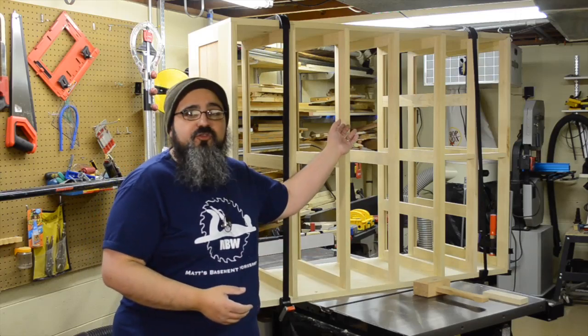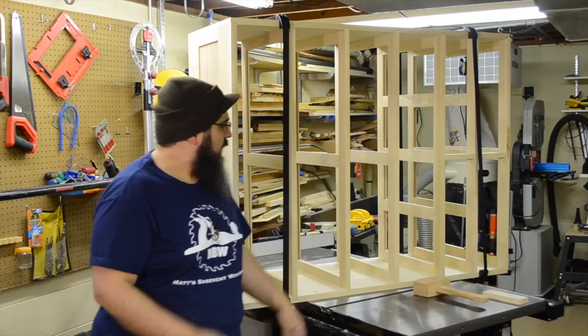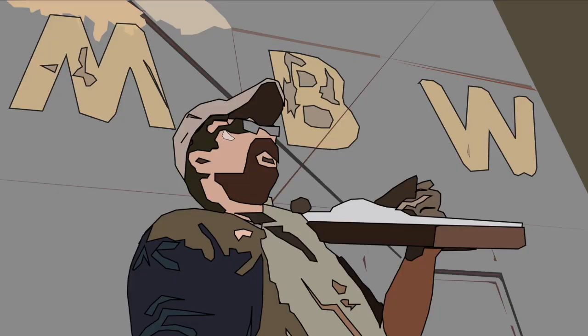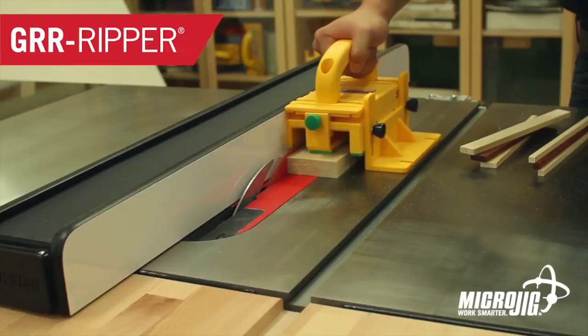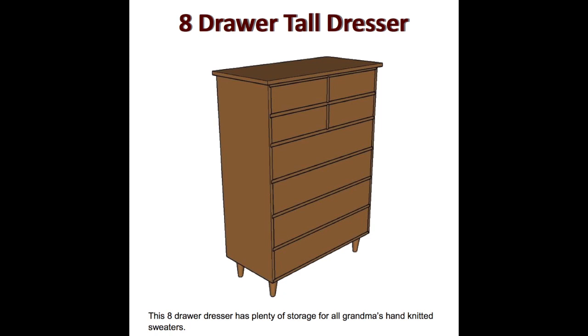On today's episode, we're going to come back to the drawer frame assemblies. We've got a little bit of touch-up to do before we start putting it together. Wait a minute, why is this together? Welcome back to Matt's Basement Workshop, sponsored by Microjig, maker of the Gripper. Work safer, work smarter. Detailed plans for the eight-drawer tall dresser featured in today's episode are available for sale in the digital download store at MattBasementWorkshop.com.